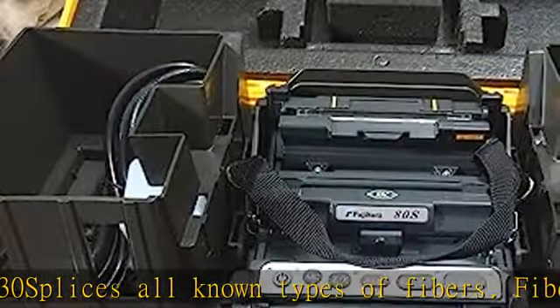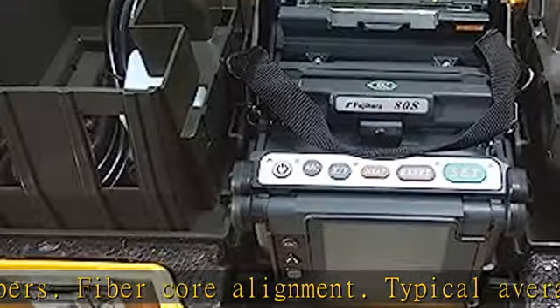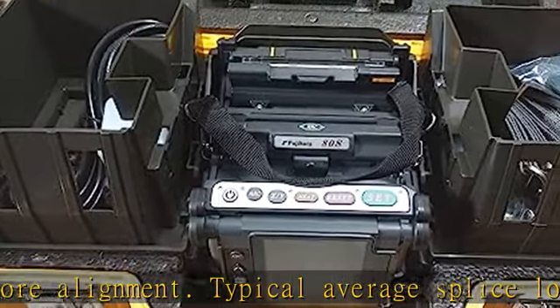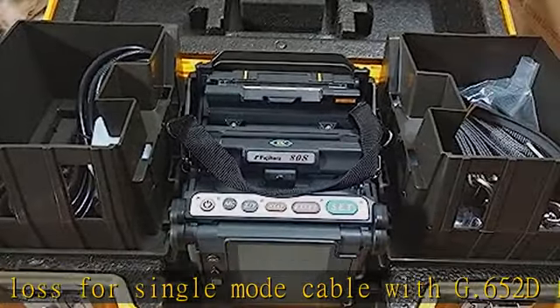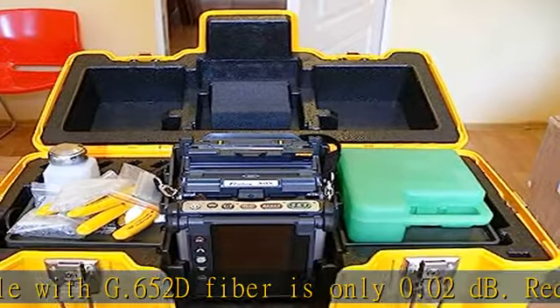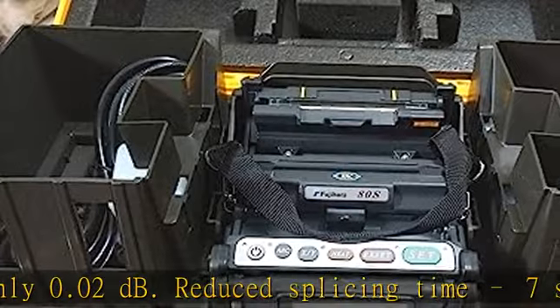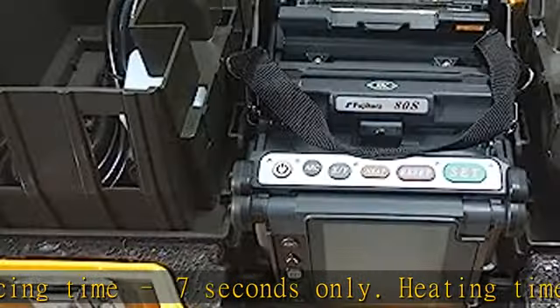Package accessories: FSMADS Fusion Splicer, Battery BTR09, Battery Charge Cord DCC18, Fujikura Fiber Cleaver CT06, AC Adapter ADC18, AC Cord ACC14, Spare Electrodes (Pair) ELCT2-20A, Sheath Clamp S70A, USB Cable, Alcohol Dispenser, Screwdriver, Splicer Carrying Strap, Quick Reference.